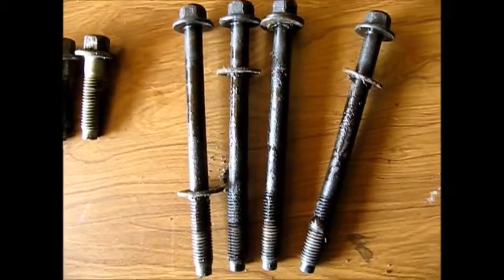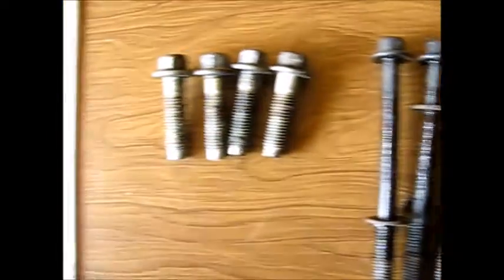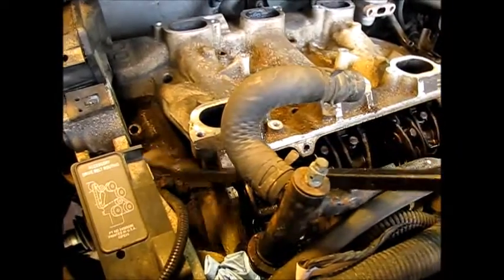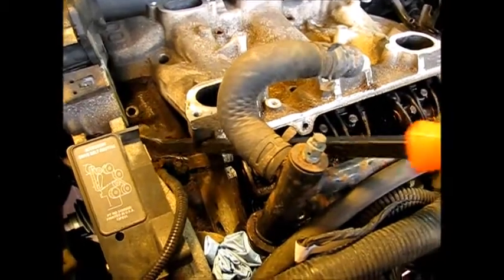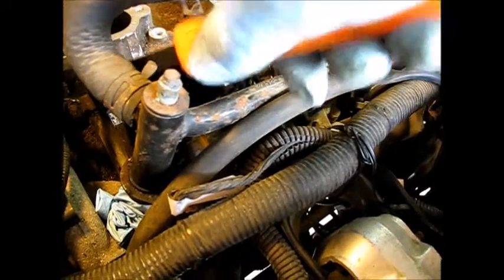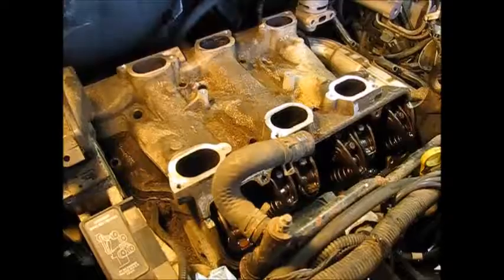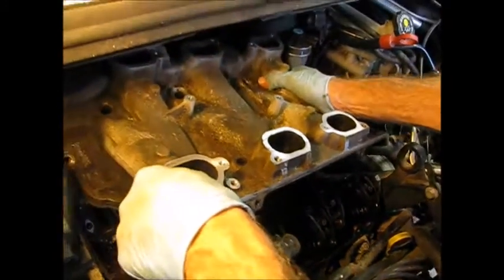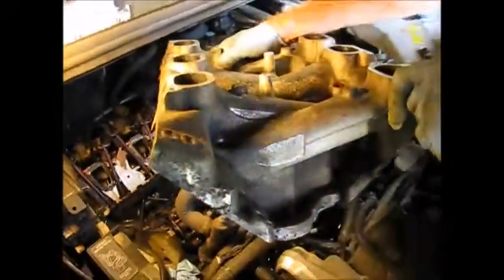It boils down to this: the four inside bolts are all the same, and the four outside bolts are all the same. I've got a pry bar now — going to use this corner here, put the other end against the front of the engine. There it comes. Everything's removed, it's up and out.